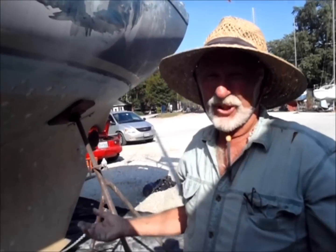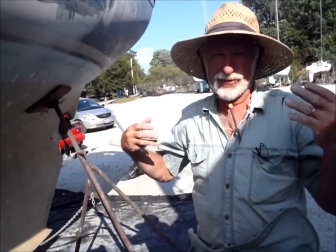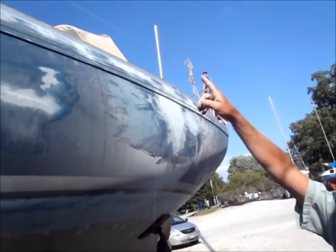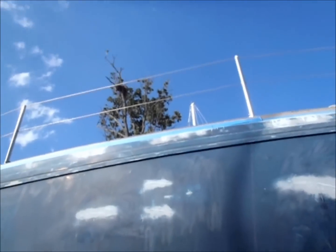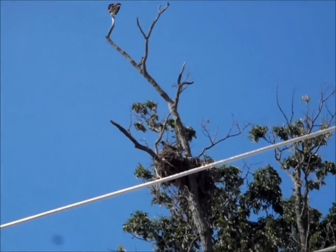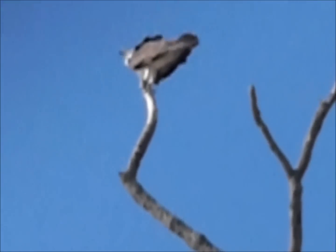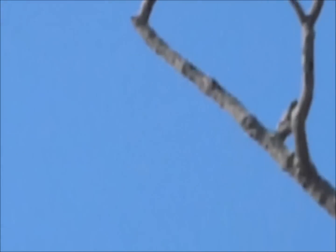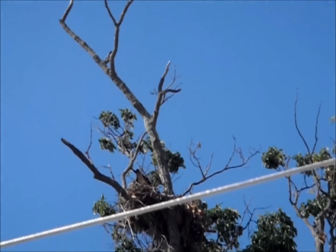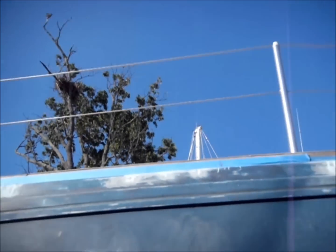We're in the Whitehall boatyard. It's my favorite boatyard in the Annapolis area, partly because of the great view, but most particularly because of the osprey nests above us. You can see ospreys will circle around with fish — it just poofed. That is one of the dangers of having a boat under an osprey nest, but this boatyard is great.